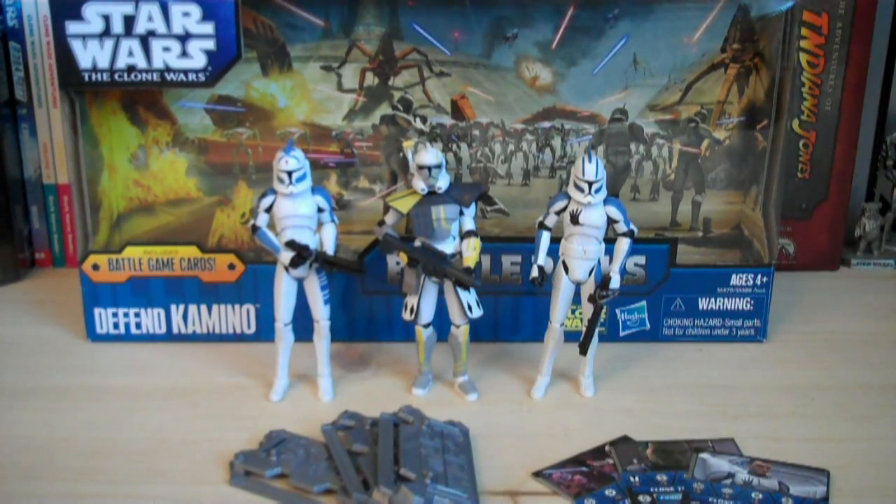You're probably wondering why this battle pack has only three figures. Well, ever since I started collecting back in around late 2004, early 2005, Hasbro started the battle pack program, and it originally had five figures, and it was priced at $19.99.